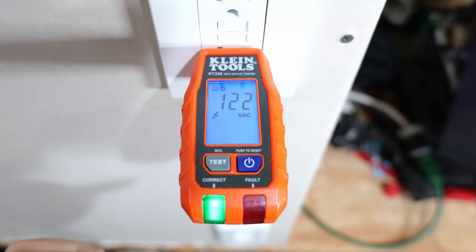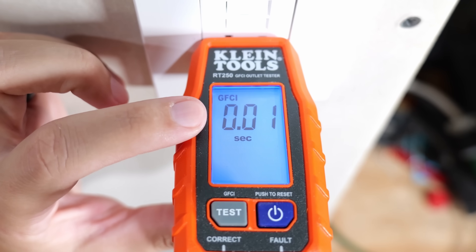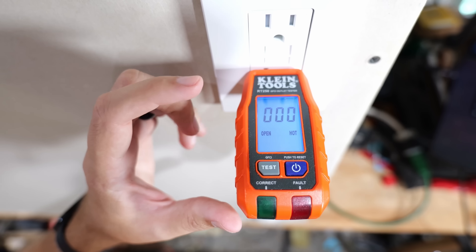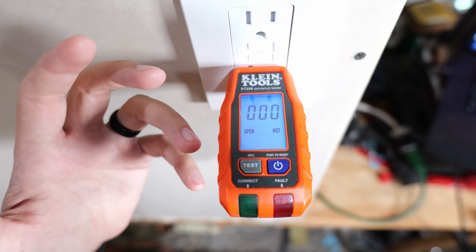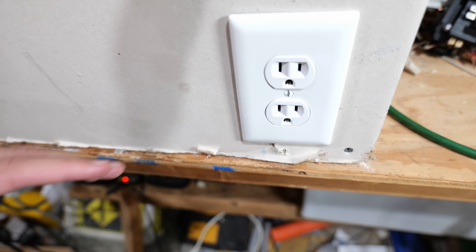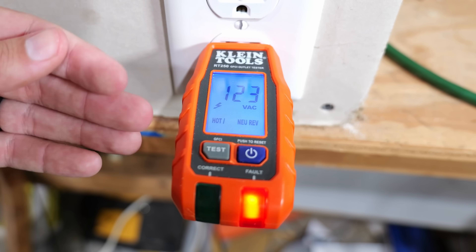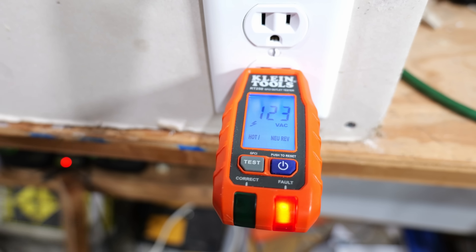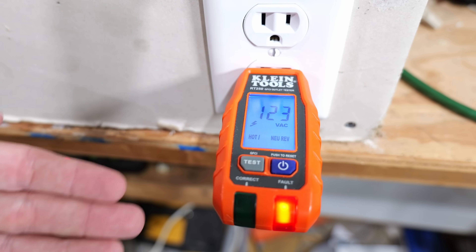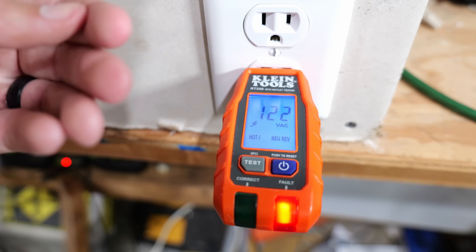Our green light is now blinking — we've simulated a ground fault. It's briefly showing our last voltage of 122, and that 0.01 is letting us know how long it took for the GFCI to trip when the simulated ground fault occurred — it reacted in only 0.01 seconds, which is almost instantaneous. When we plug it into the receptacle with the hot neutral reverse, the red fault light illuminates and displays "hot neutral reverse" right on the screen, so you don't need to reference a chart.